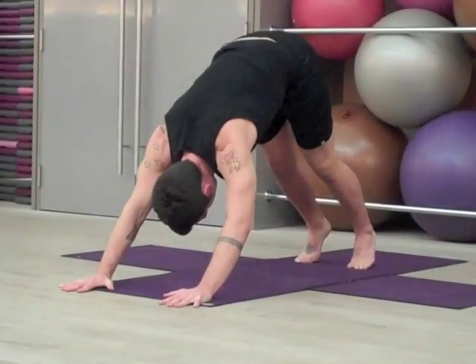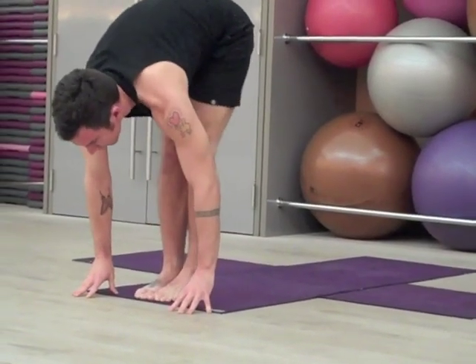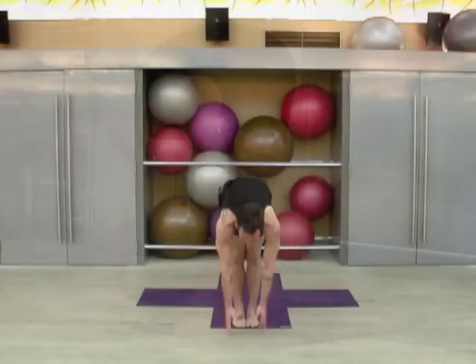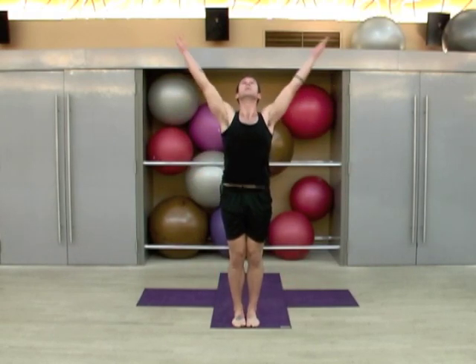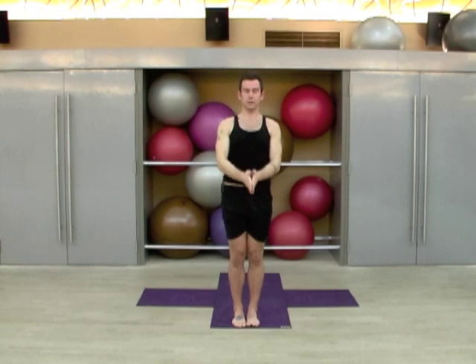Soften the knees, hop or step to the front of the mat, inhale to a neutral spine, exhale fold in. Inhale with a flat back, sweep the arms up and look up, exhale the arms down, inhale to heart center.